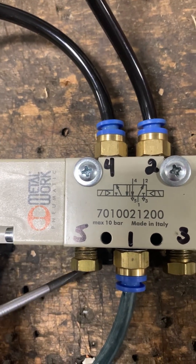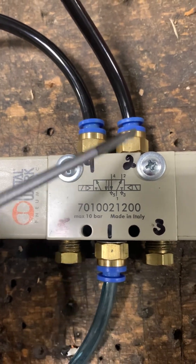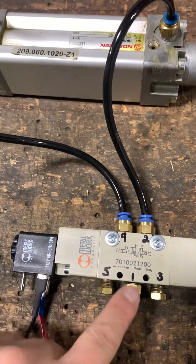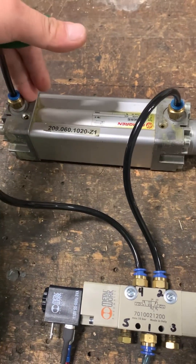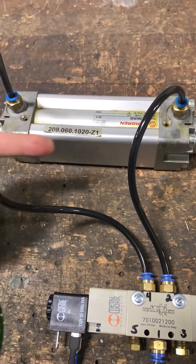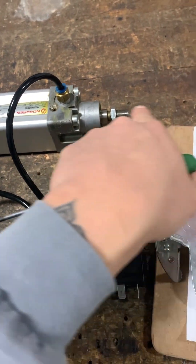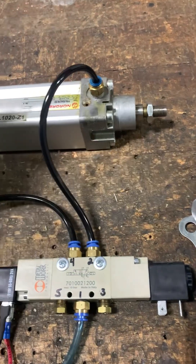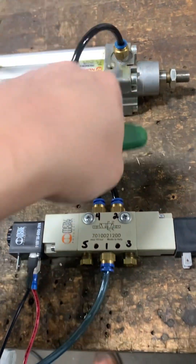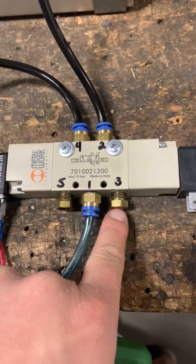In the second position, nothing comes out from port five. Port two connects down to port three. Air diverts in that direction, pushing against the piston on the other side to extend the rod. The air that was on the other side of the piston gets pushed out through port two and exhausts out from port three.